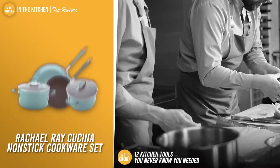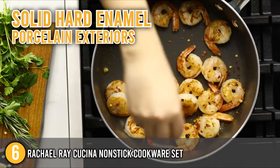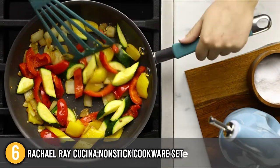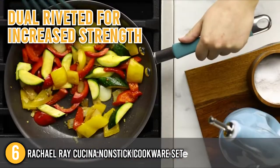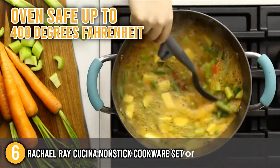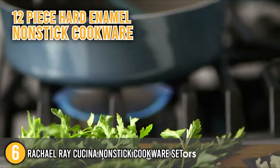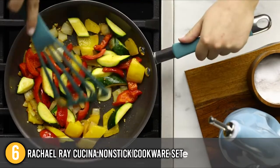Our sixth recommendation is the Rachel Ray Cucina Non-Stick Cookware Set. These versatile pots and pans have solid hard enamel porcelain exteriors and durable aluminum construction that supports fast, even heating, as well as easy-to-use functionality. Our team would like to highlight that the cooking set's rubberized stainless steel handles are dual-riveted for increased strength, and its shatter-resistant glass lids keep heat and taste in. The non-stick cookware is oven safe up to 400 degrees Fahrenheit. With this 12-piece hard enamel non-stick cookware set, you can prepare delectable foods for your loved ones.